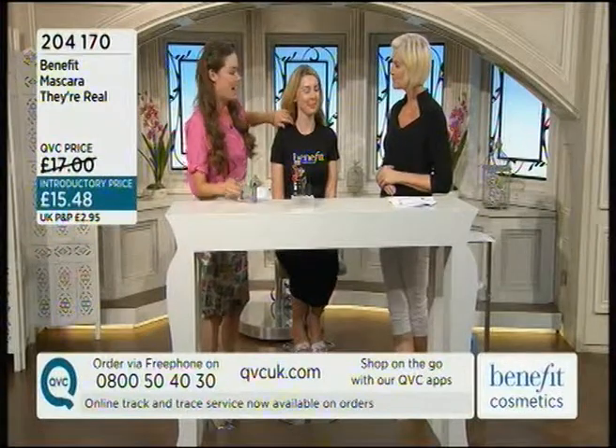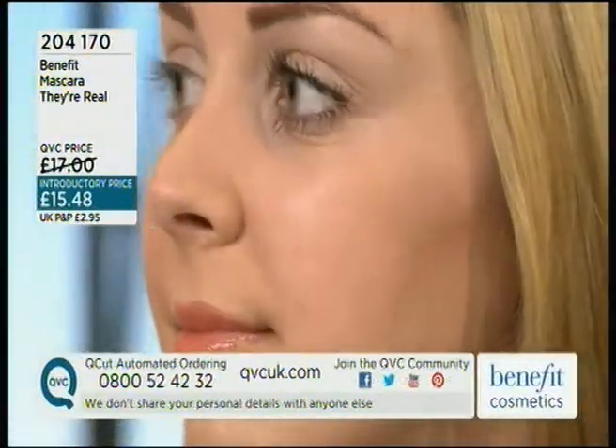Emily works in our head office and she's got amazing eyes, and I'm going to show you how to use it. We were talking about this earlier because it's unusual — I've used this for quite a long time and I didn't know how to put it on properly until today. There's a little trick.